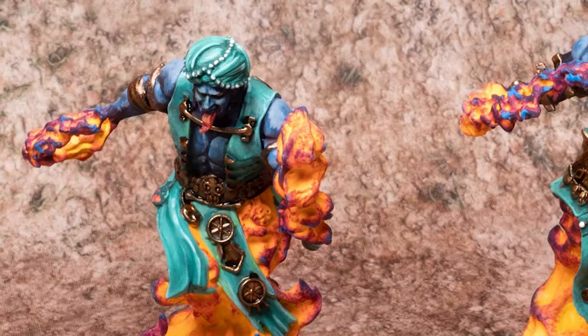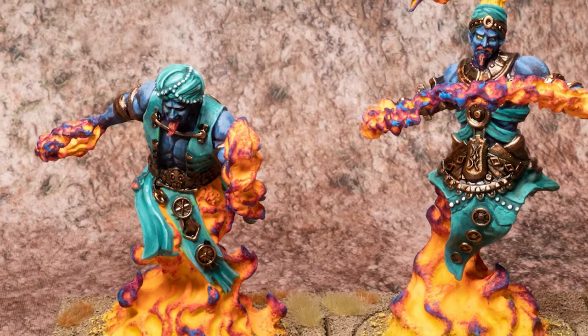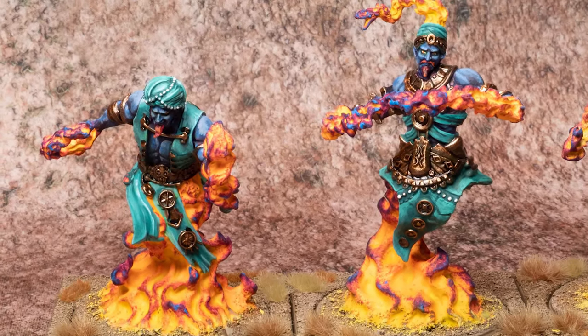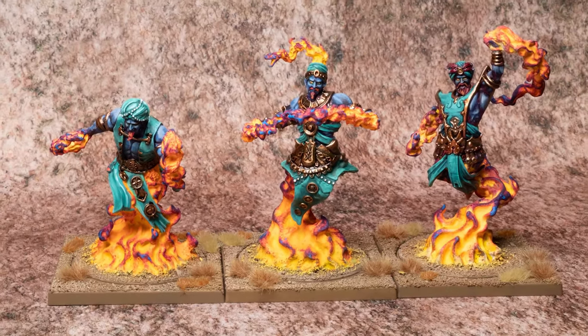And there you go — they look good on a dry grass game mat. I think it's a cool looking unit and I can't wait to paint up some more Sorcerer Kings. Hit me up in the comments if you have any questions. Thanks for watching, thanks for subscribing, and we'll see you next time on another Jolly Lark.